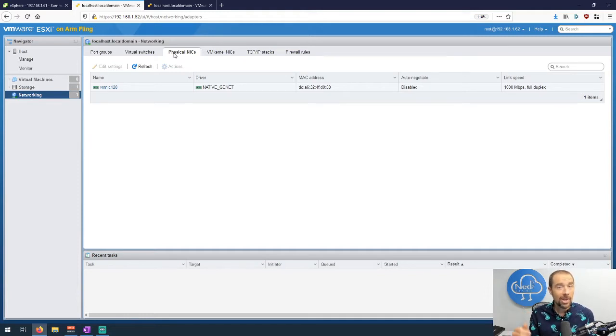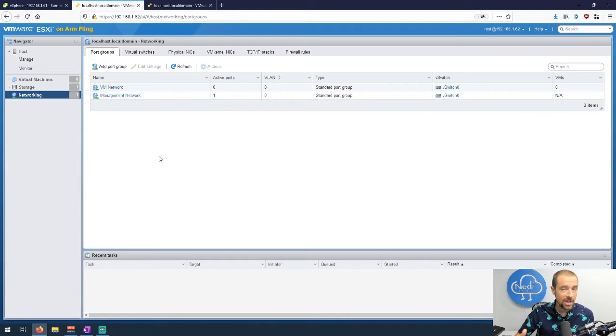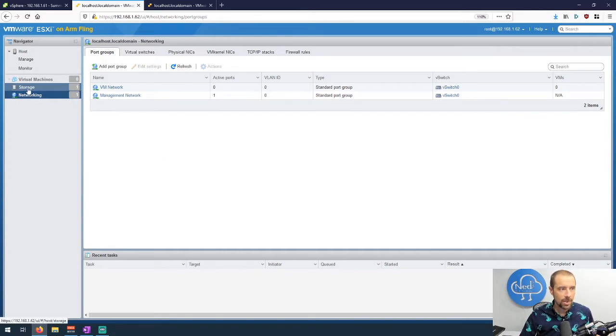There are some recommended USB NICs that will work with the system, so make sure you get one of those. That will add a second NIC so you can split your management and VM traffic. You could put in multiple USB NICs, but remember you're taking up precious ports — there are only about two USB 3 ports, so use responsibly. It sets up a single vSwitch zero with two port groups: one for your management network and one for virtual machines.